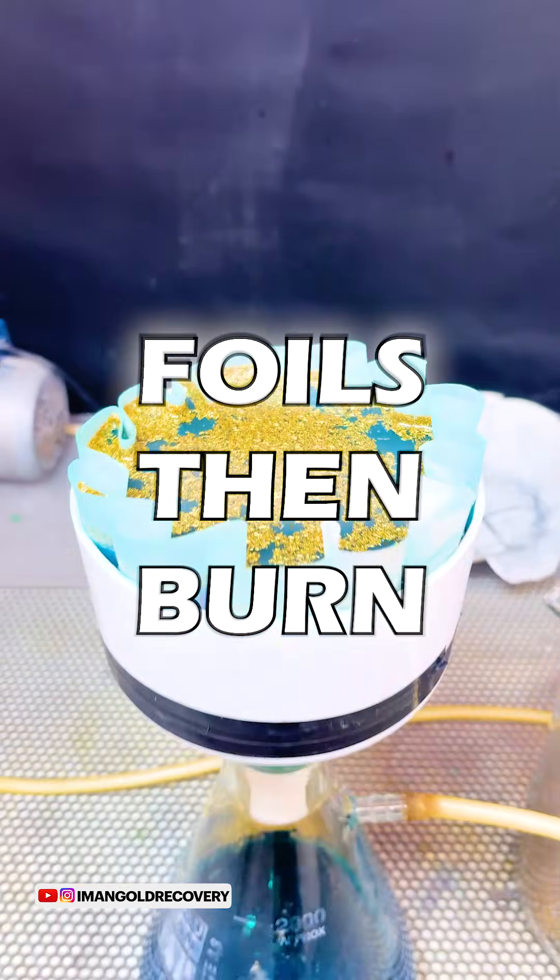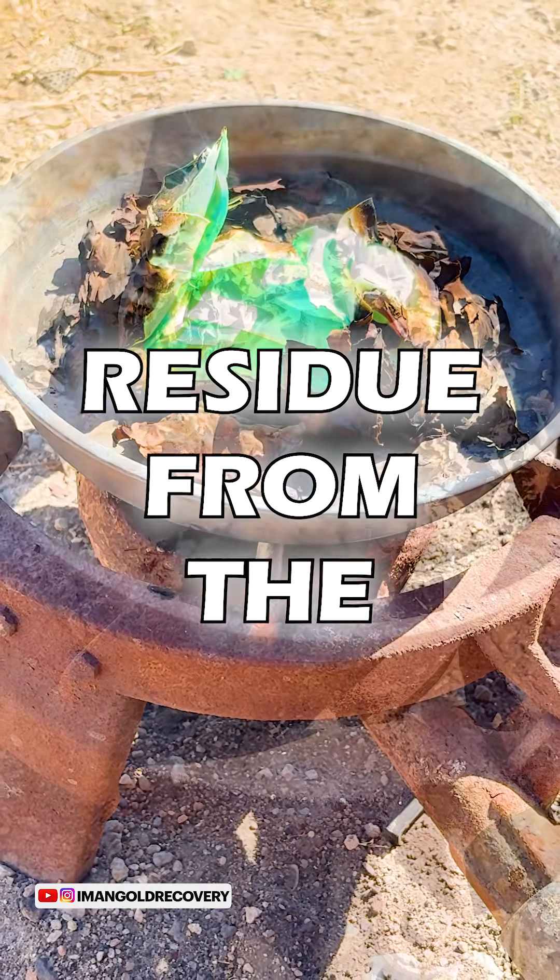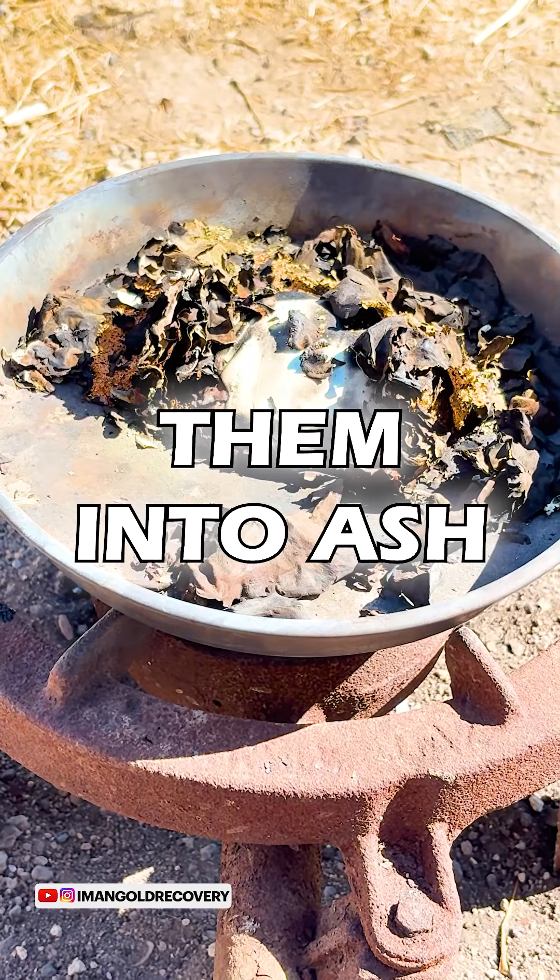We filter the released foils, then burn our paper filter along with the filter residue from the tin-stripping process and turn them into ash.